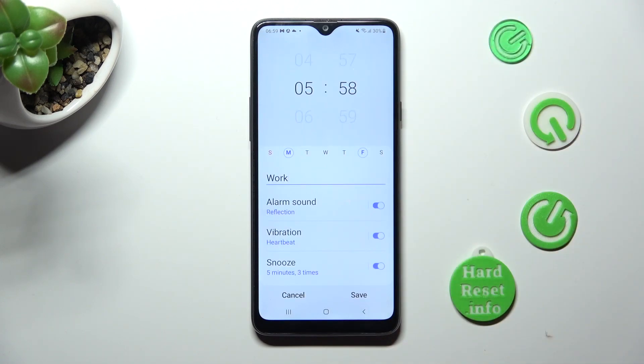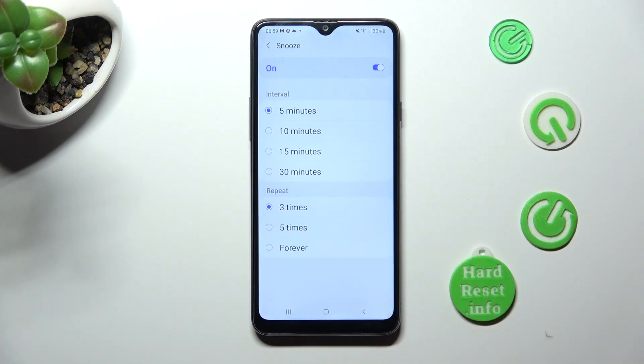And choose snooze. Now you can select how many minutes your alarm will take and how many times it will repeat.